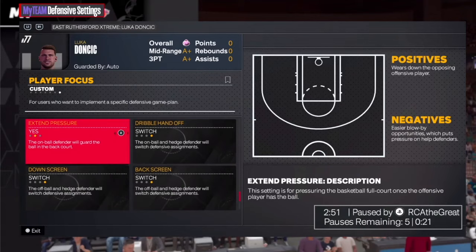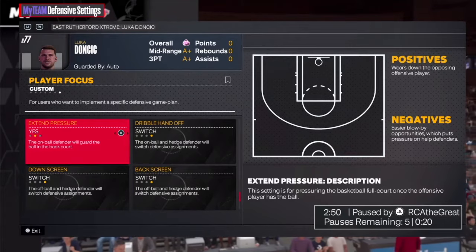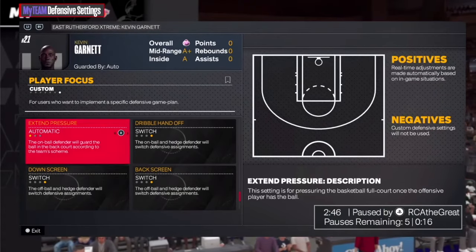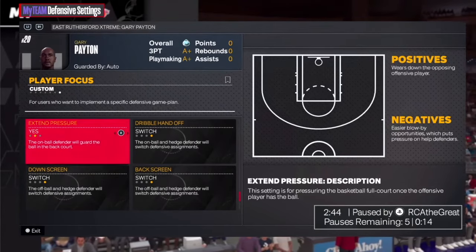So either the point guard and shooting guard, or if they only use Kobe a lot or Adam Morrison, I'll put extend pressure on them. It depends on whoever they're going to be controlling the ball with coming up the court and initiating their offense with, depending on who you're playing. I'll put it on the starting point guard and shooting guard, but also the backup point guard and shooting guard.